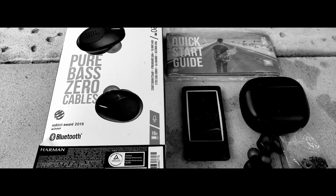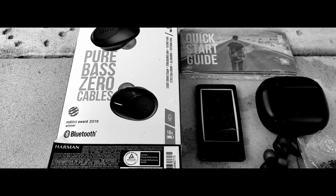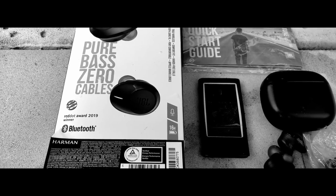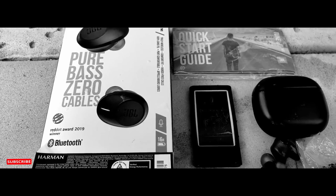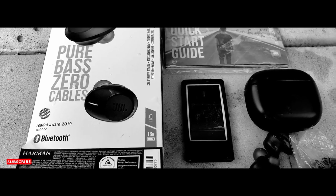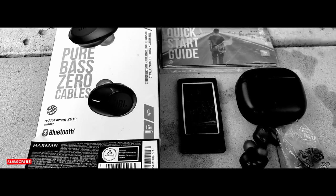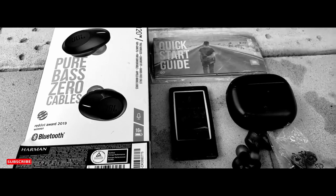Here I am today about to do an open box review of the Bluetooth JBL 120 earbuds. I just want to say real quick, I'm not being paid by Apple, JBL, or Samsung. I'm using this on my camera phone. I just want to get that out of the way. Let's just jump right into it.